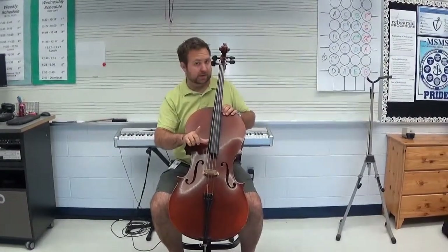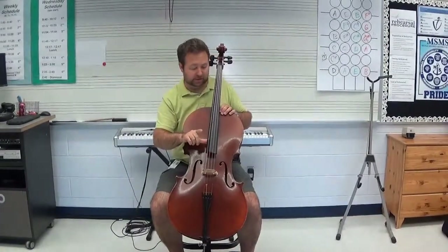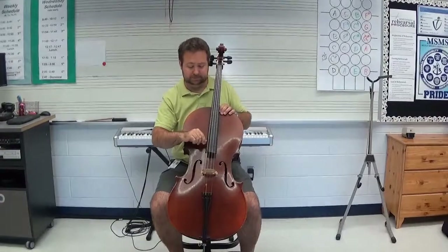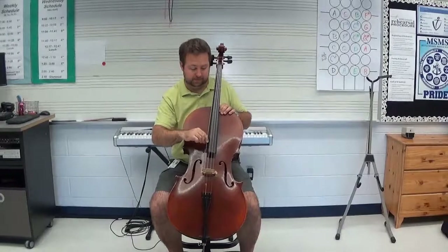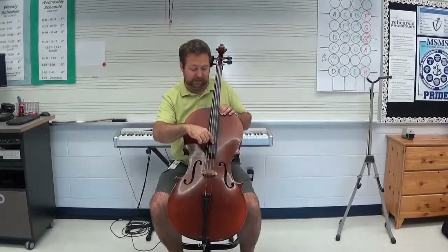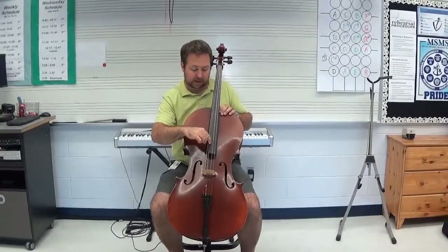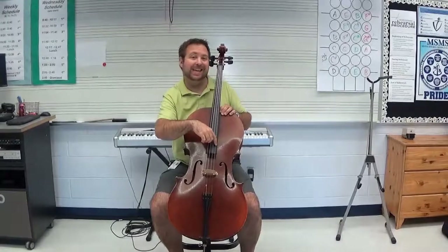Now I have four strings. We're going to start with the fattest, biggest one first, which is closest to your thumb — that's the C string. The very next string over from there is the G string. The next one from there is the D string. And the skinniest one, farthest away from your thumb, is the A string.